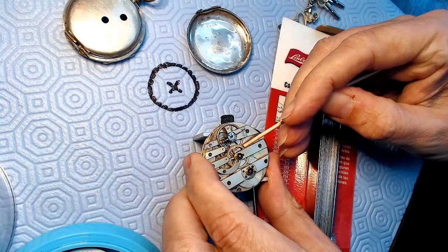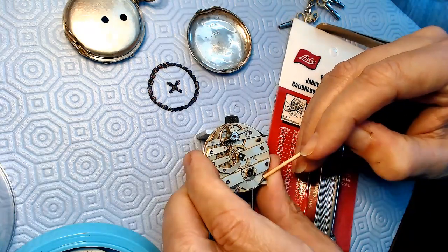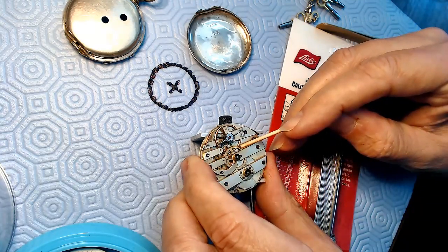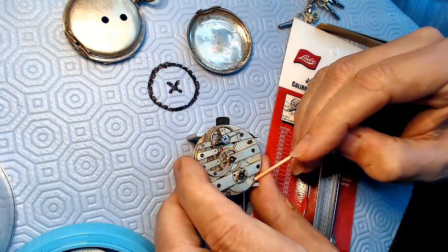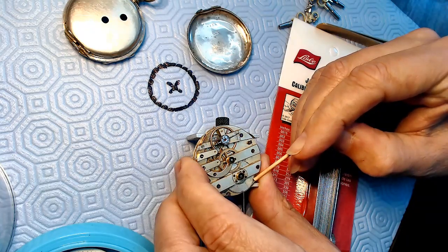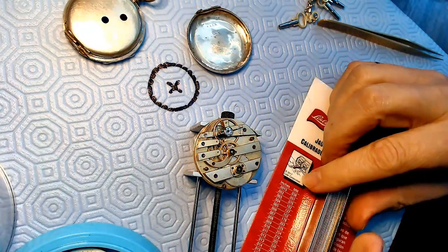All I need to do is get power from this barrel to this part of the watch and I've got myself a working pocket watch. If it's rotating this way, and I press on the barrel here, I should be able to get some action - and I do. That's another way of testing to see if the pocket watch is actually going to work. If you're not getting power from the mainspring through the escapement to the balance, then there's a problem.